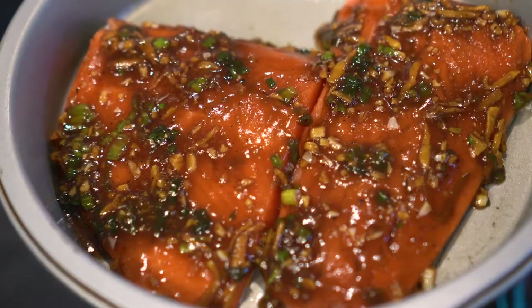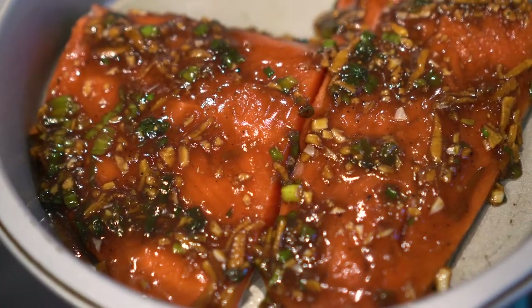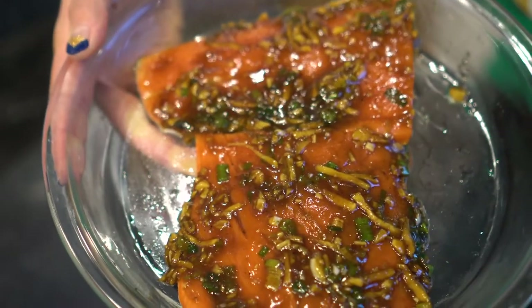So now we're just going to pop this into the steamer, steam it for about eight to ten minutes, and then check it to make sure that it is nice, tender, and cooked through.